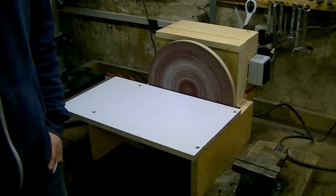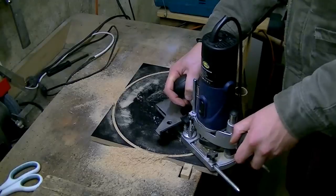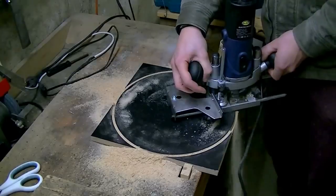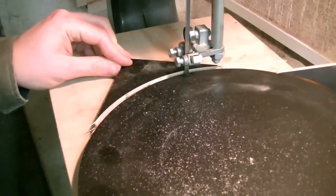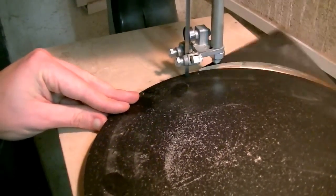Today I want to show you how I built this very cheap and simple disc sander. The first thing I did was to route the shape of the disc out of a piece of plywood, cut off the corners on the bandsaw, and then I finished it on the router table.